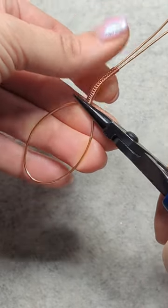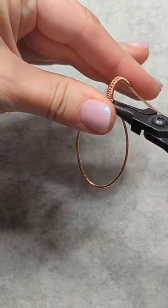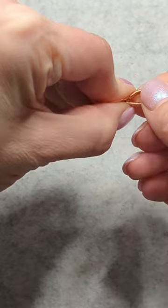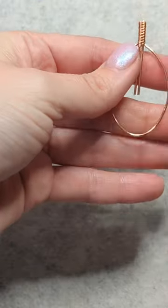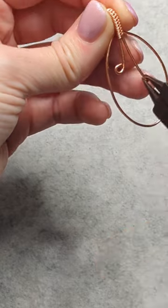You can just do this by hand, but if you have trouble they do sell kind of rounded tools that you can bend around, or you can just find a small pencil or little stick to bend it around. And now I'm just going to trim these little wires because they're a little bit too long, and I am making a loop at the end of each one.